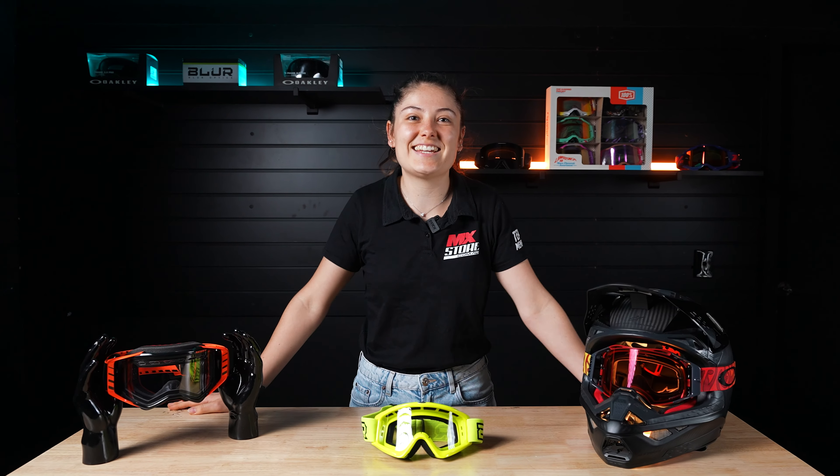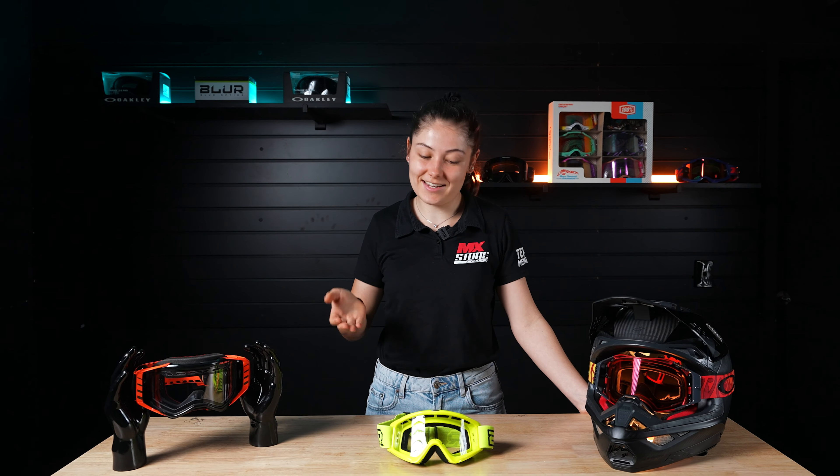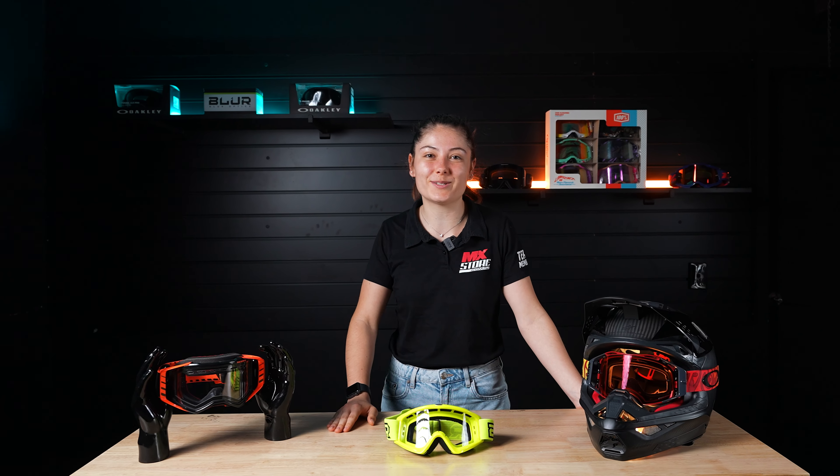Dirt bike goggles — nothing crazy here, it kind of goes without saying. You need something on your face to protect your eyes and help you see where you're going, to keep you as safe as possible.